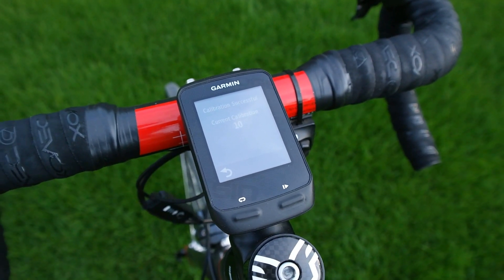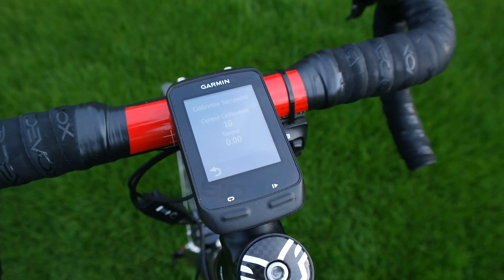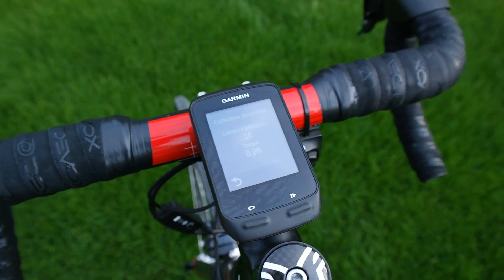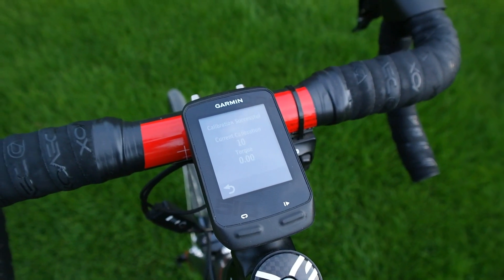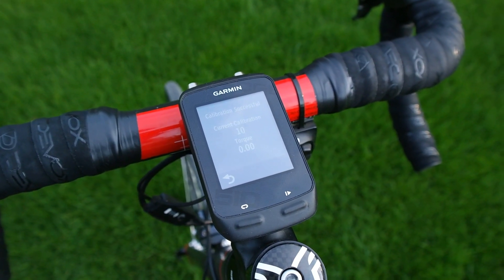If you get 20, that means your bike is moving, so try and hold it steady. 40 or 50 means you want to try and update the software. 99 or 0 probably means you want to wake up the crank or try and replace the battery. I'll leave a link down below so you can get to those numbers.